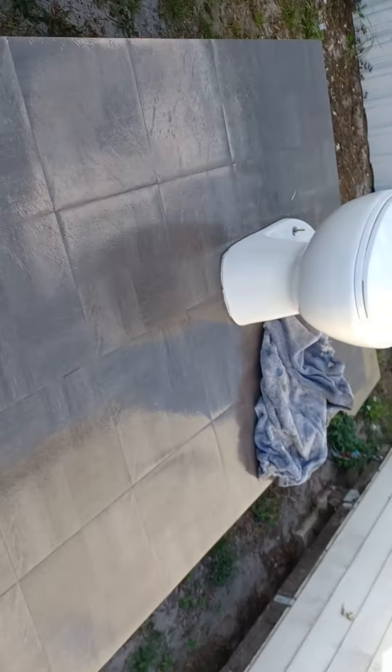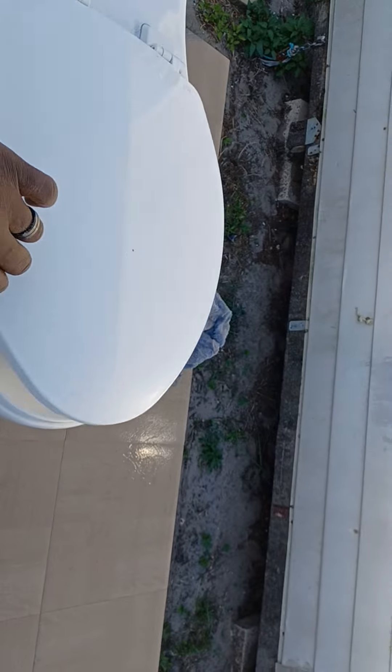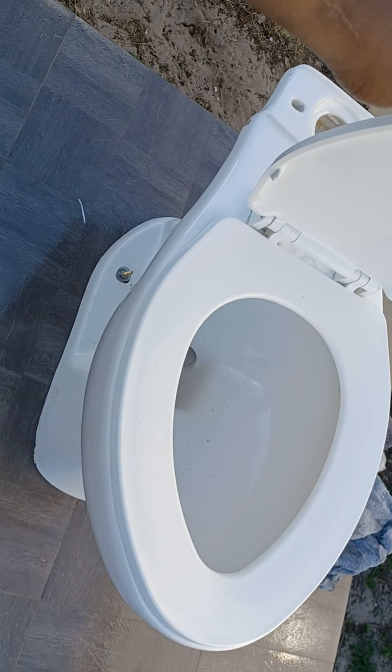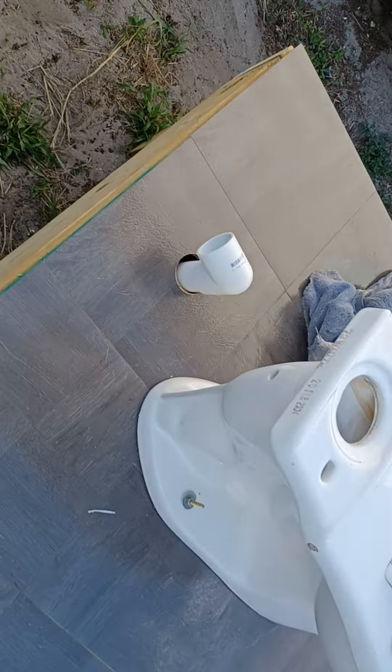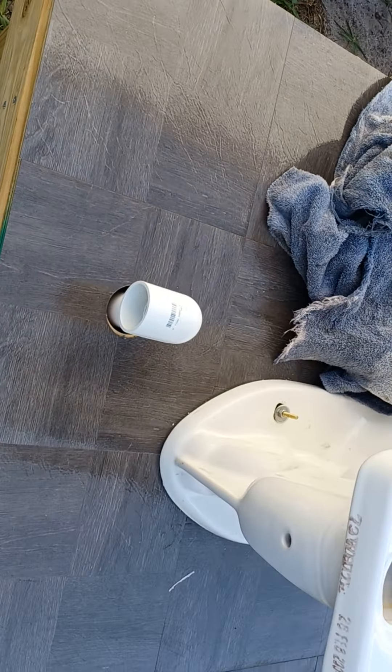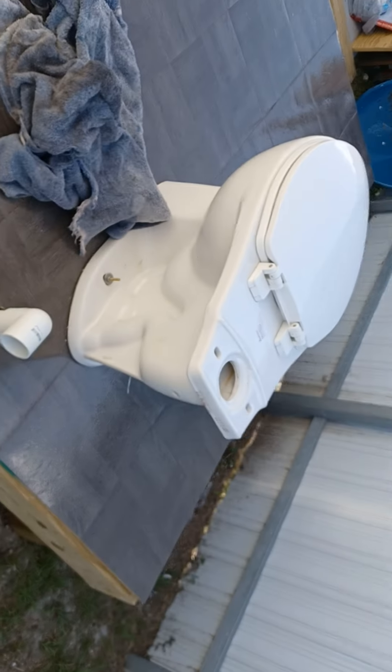I'm waiting on my shed to come, and this is the toilet. I made my little vent holes — everybody knows plumbing, they know about the vent. Every toilet's got to have a vent.